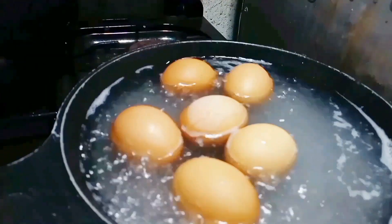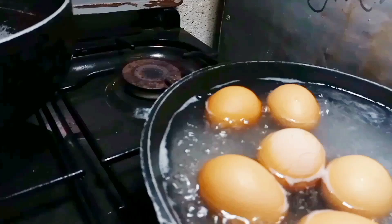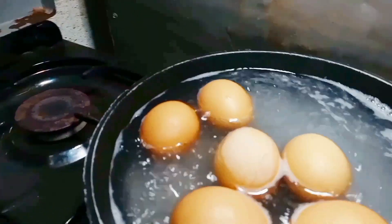15 minutes later, my boiled eggs are ready to be transferred into a bowl of cold water.